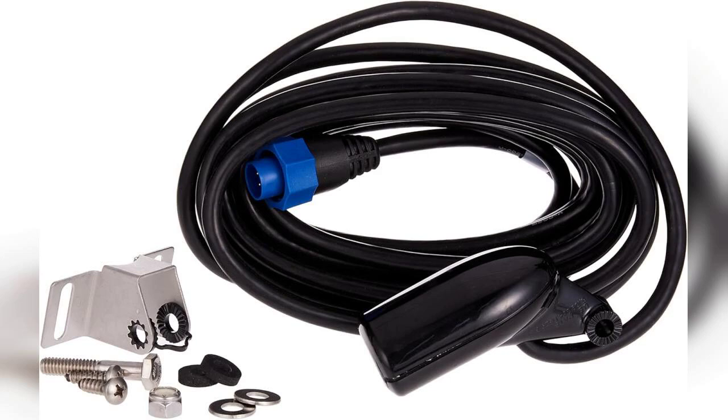Welcome to the channel. Today we're diving into the Lowrance 000-0106-72 transom mount skimmer transducer, a fantastic piece of equipment for any serious angler or boating enthusiast. Before we get started, I want to remind you that if you're interested in purchasing this transducer, the link is pinned in the first comment below.